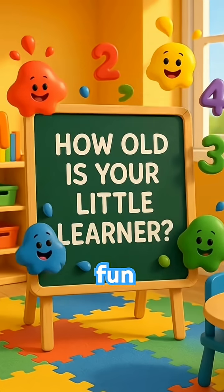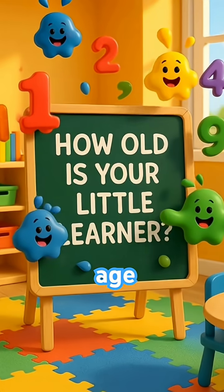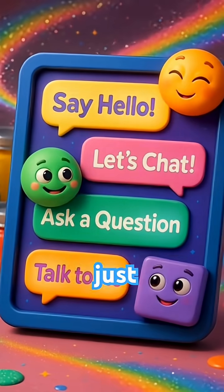Let's make this fun. Type your little learner's age below so we can tailor our next videos just for them.